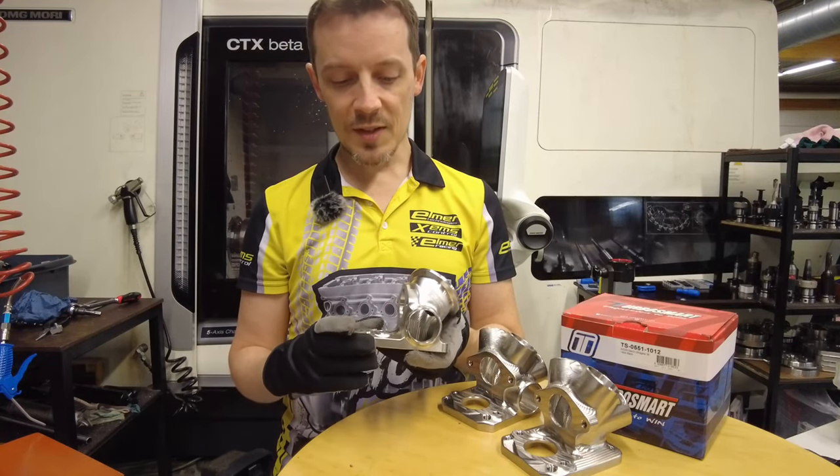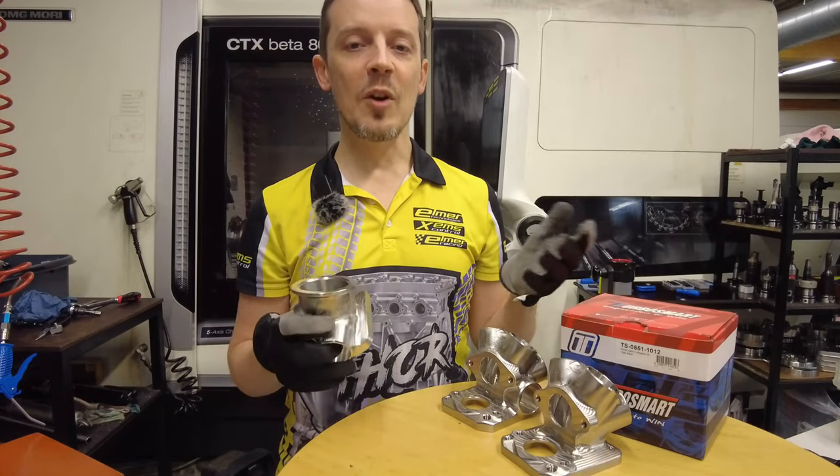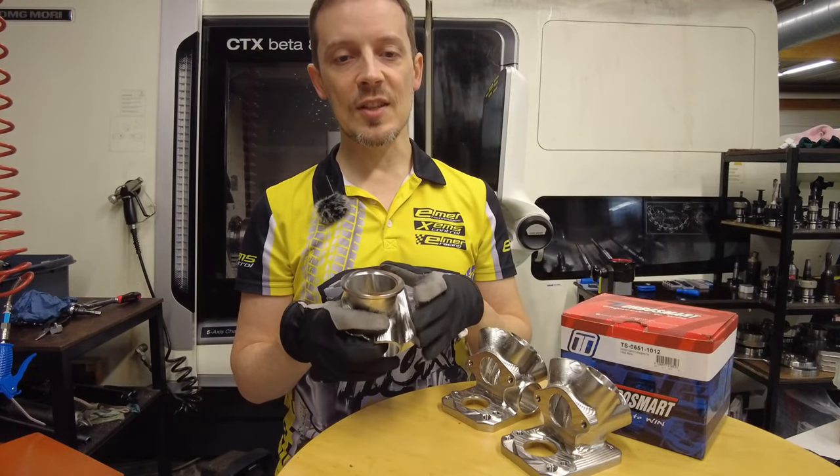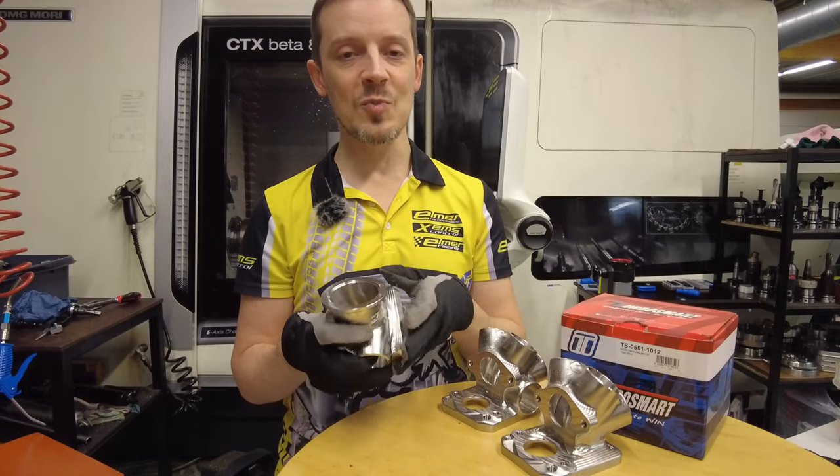Performance-wise there shouldn't really be that much difference. This is mostly a convenience and more of an envelope expansion — opening up what type of engines and manifolds you can run a twin-scroll spool valve setup on.